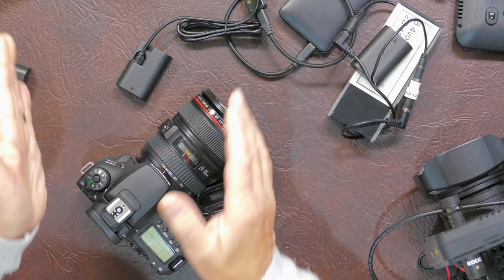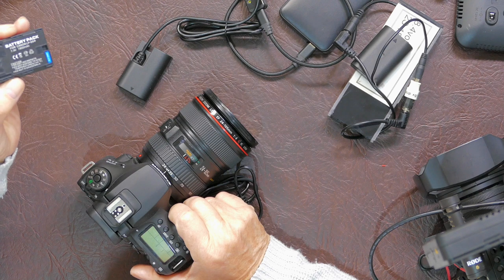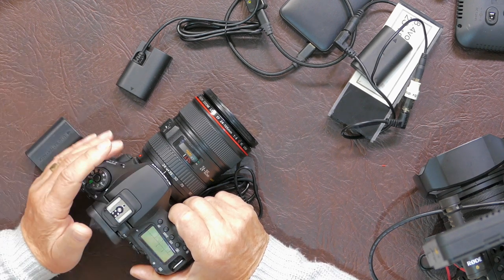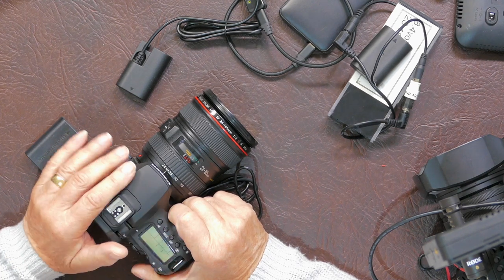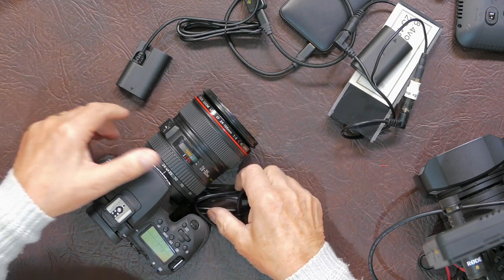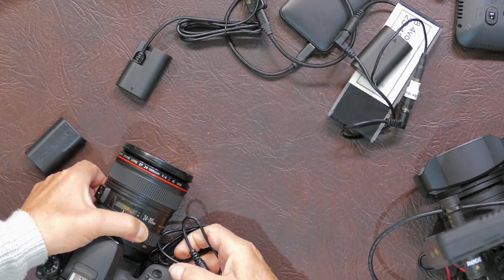This power distribution plate is ideal if you're shooting video quite a lot. With a Canon 90D camera, if you're using the internal batteries they're very small — 7.2 watt hours or something like that — and they don't give you very much run time when you're shooting 4K UHD video.